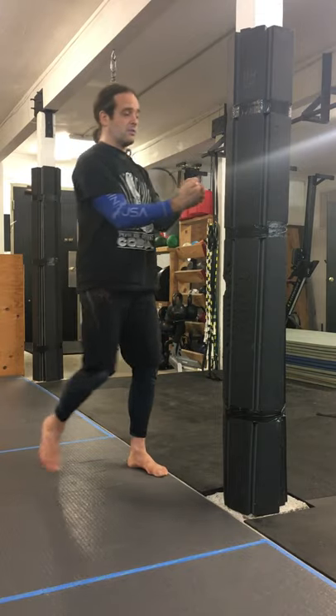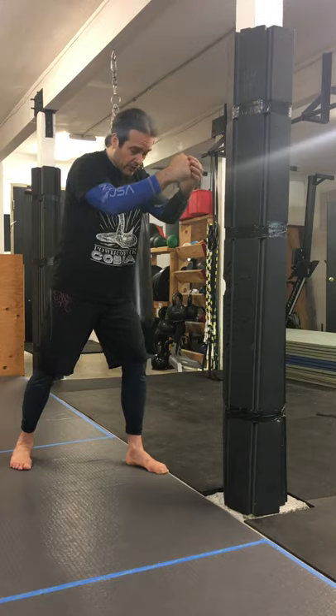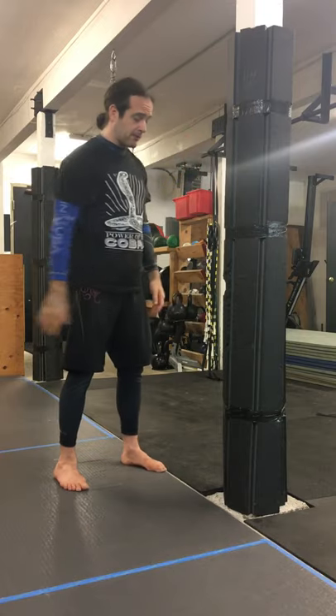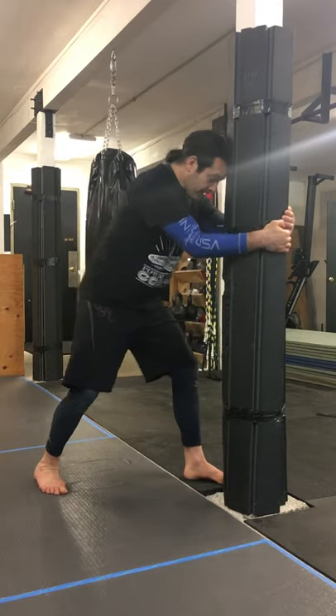Then the last one — the tie clinch. You've got your hand behind their head here, you're driving your forehead into their chin. Bam, bam, bam — lots and lots of knees. It's a little easier if you've got something to use here. Double under, head control.